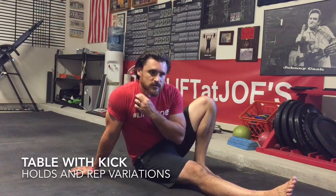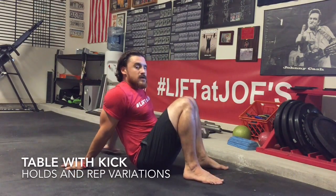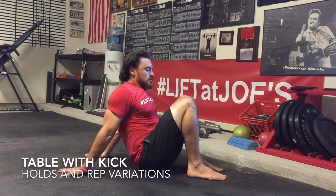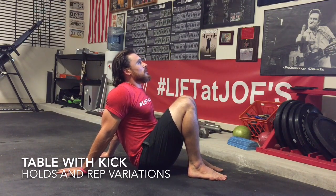Things that I do pre, post-workout, and during workouts to keep my back healthy. We're gonna go over tabletop variations — tabletop with a kick, tabletop kick with a hold, all that stuff. So here we go. Tabletop: squeeze the butt, into the belly and up.